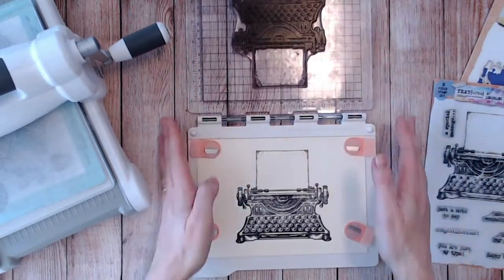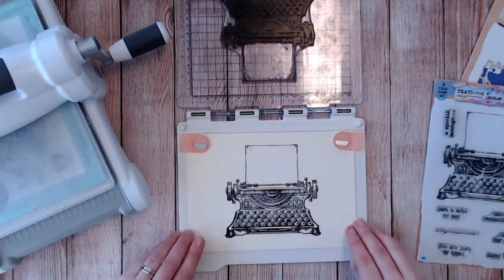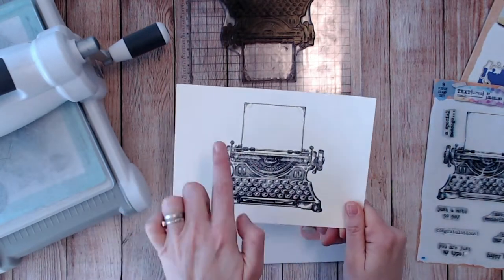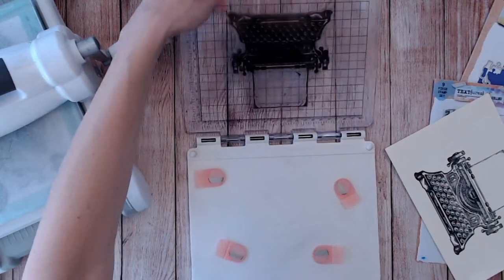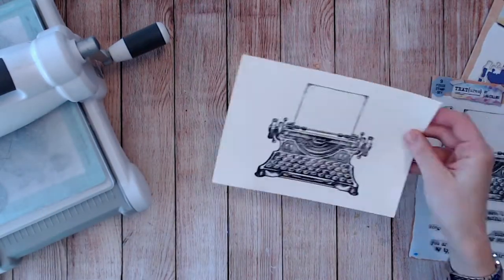This one is from my Steampunk range — it's the Steampunk typewriter. I absolutely love this one. Look at the detail in that — a gorgeous stamp, I adore it, I use it all the time. Like I say, I wouldn't go in and add any color or even any other details to the paper at the moment.